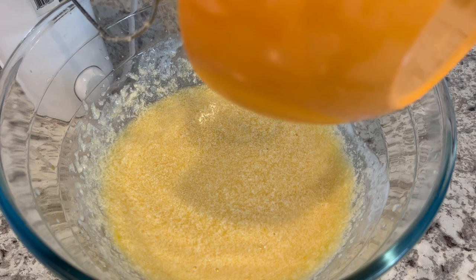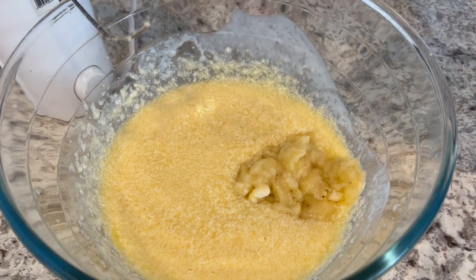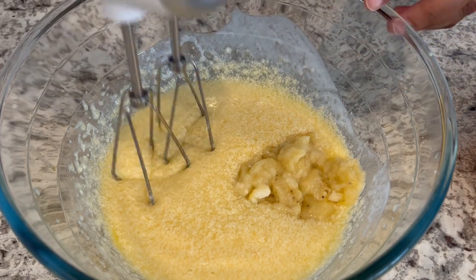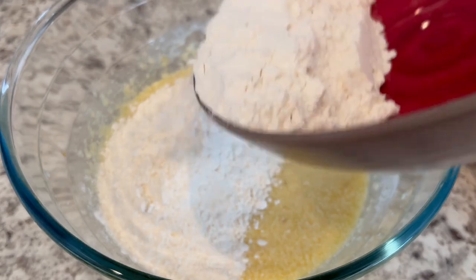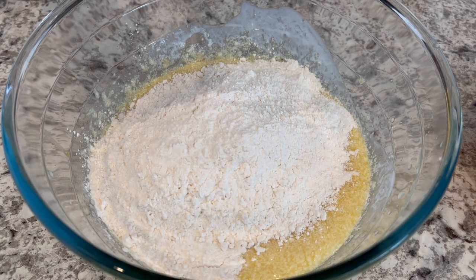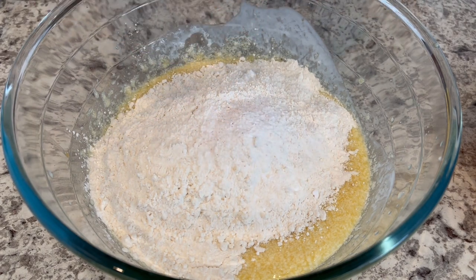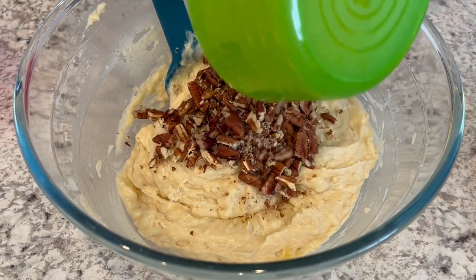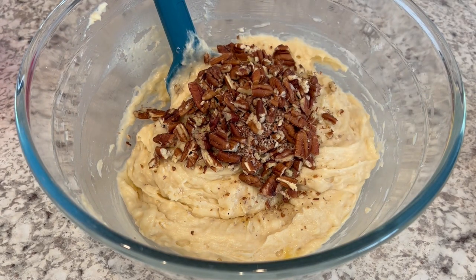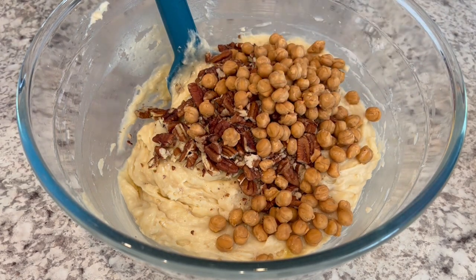Now I'm going to add in my banana — I did mash it up first — and give that another mix. Now I'm just going to add in my flour, salt, and baking soda. I believe when I was going over the ingredients I may have said baking powder, but this is baking soda. I'm just going to give this another stir. I mixed the batter until it was just moistened — you don't want to over-mix it, kind of like with pancake mix. Same thing with muffin mix.